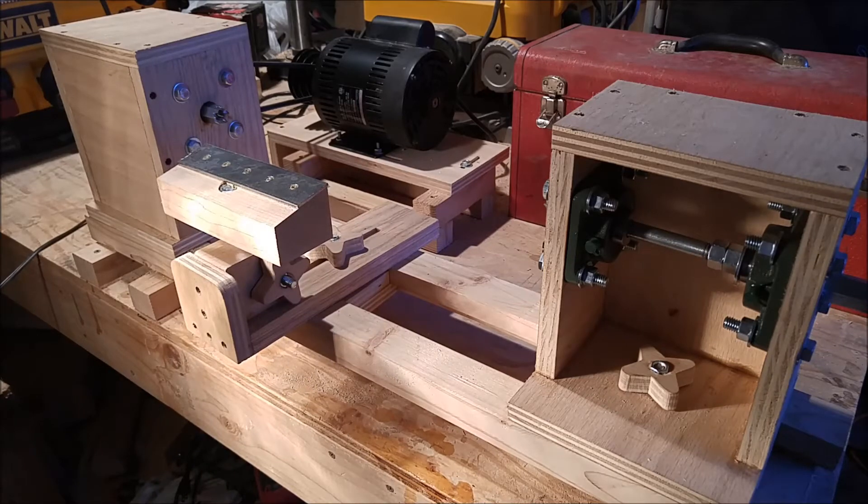I tried to make the mini lathe design as small and lightweight as possible without making it overly complicated to build. The objective was also to design it inexpensively to see if I like using a wood lathe. The project cost me about $20 for the bearings and hardware, since all the wood used is scrap and the motor is shared with my drill press. It only takes about 5 minutes to swap the motor back and forth between the lathe and the drill press.